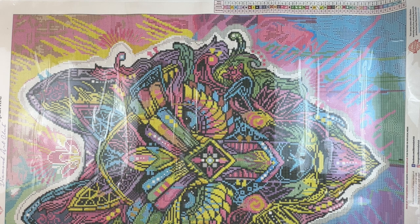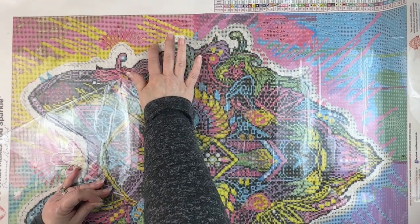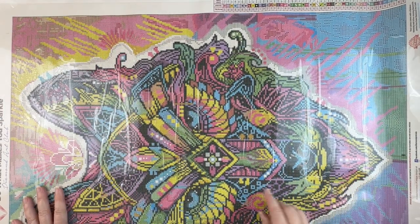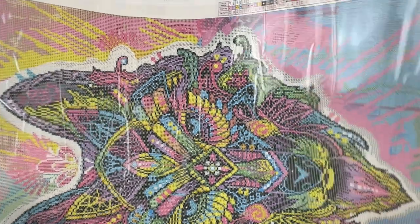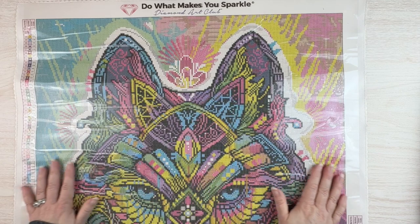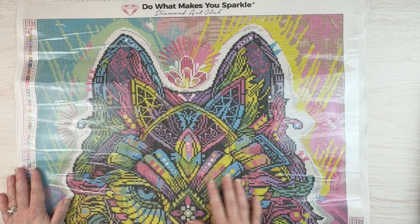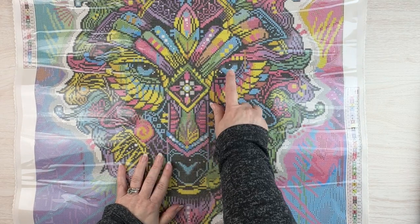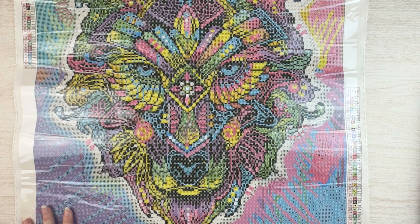I don't know if I'll get it finished before the end of DP for Pets, but I'll try. It is Diamond Art Club, so it's nice and sticky. There's quite a bit of black since everything is outlined in black, but I think I'll approach this like I did with my Elizabeth — do a lot of the outlining first, then go fill in. I may also do some background first. I really like the eyes; I think they're going to be super pretty. I may dig through my drills to see if there are additional ABs I can add.